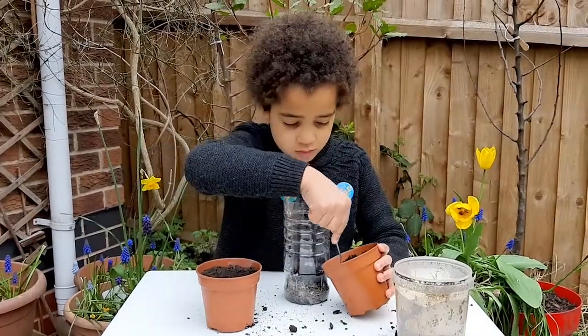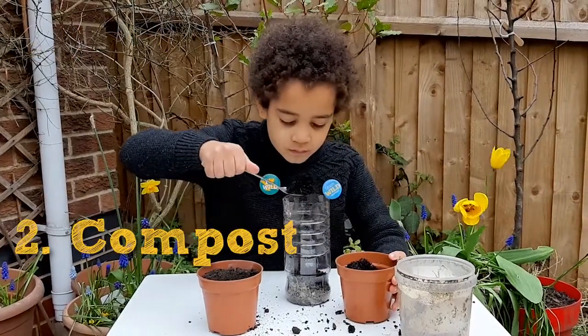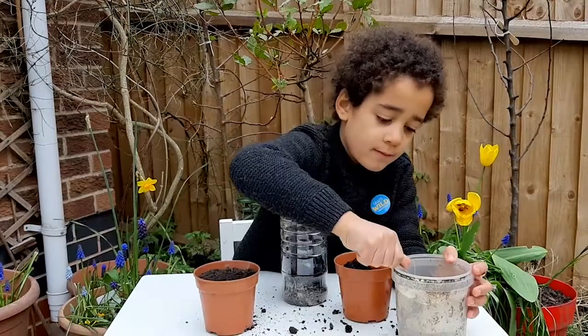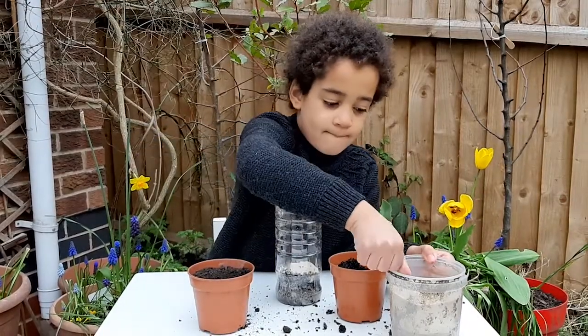Now it's time to add layers of soil, compost and sand. First some soil, about one centimetre or a bit more. Now some compost and then some sand. Flatten it down a little and then repeat. If you find any stones, you can take those out. Now you'll be able to see the start of the layers.